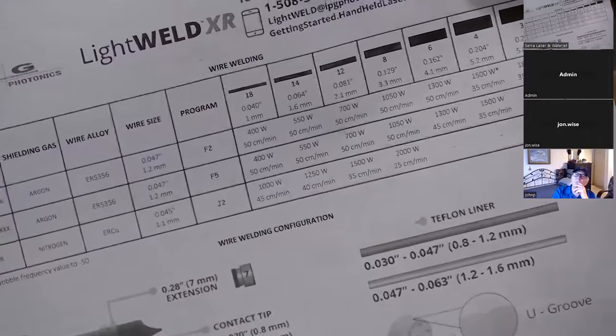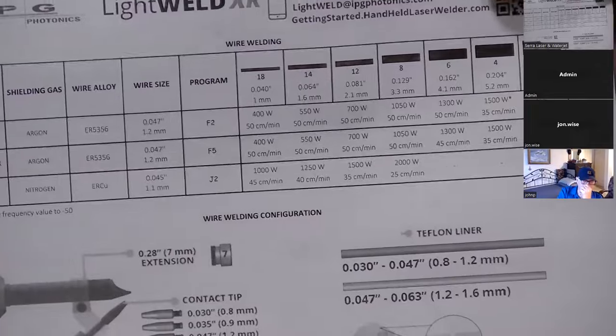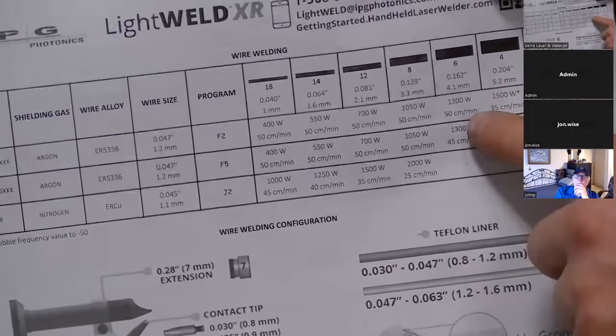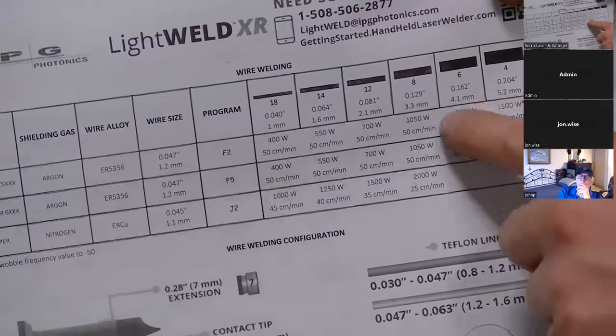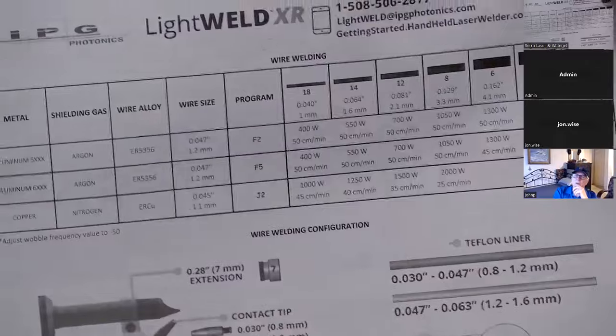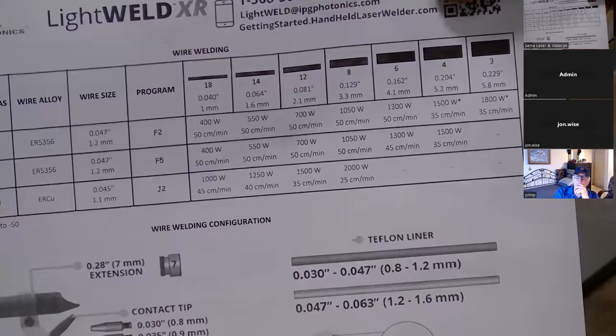That may vary slightly based on whether your wire speed is perfectly accurate — I've seen a variance in them. So you might have to kind of figure out the speed that you actually want to run, but this is a really good starting point. For the most part, this is going to work. It's real easy to use — you don't really have to be familiar with laser parameters or anything.